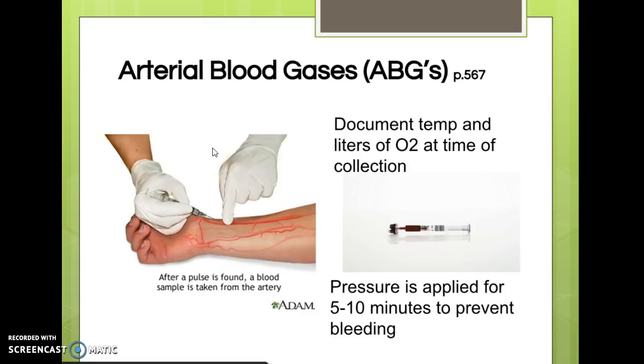An arterial blood gas, or ABG, is far more accurate than pulse oximetry for determining how well someone's blood is oxygenated. You should also remember from last term that we used these to determine whether someone is in alkalosis or acidosis. ABGs are drawn from an artery rather than a vein, so it takes special training — training you won't receive in PN school. Usually respiratory therapists or specially trained phlebotomists draw these.